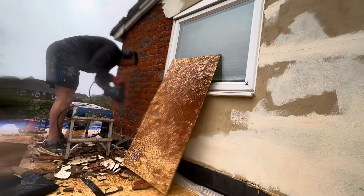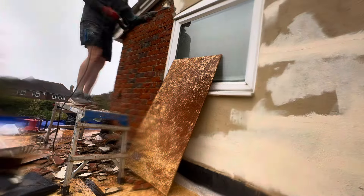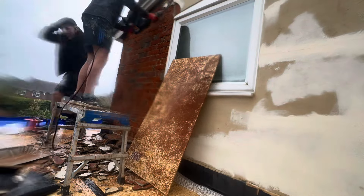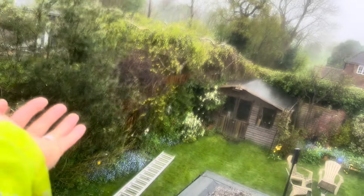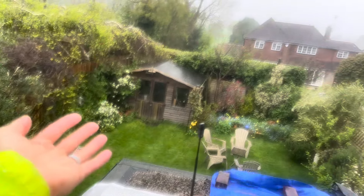Now at this point we were so cold and wet we thought at least it can't get any worse. How wrong we were. Let the storm commence — it's mental! It's the middle of April, what have we got? Hailstones!